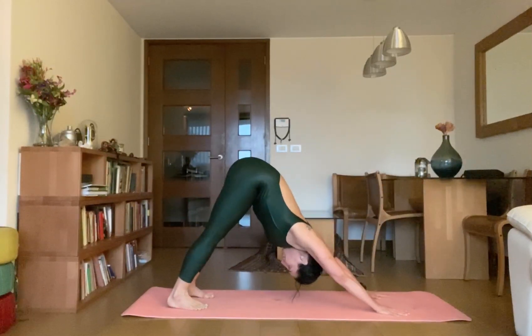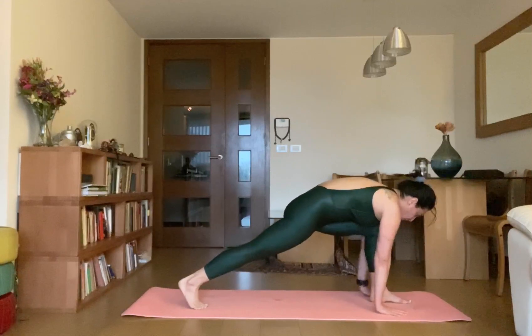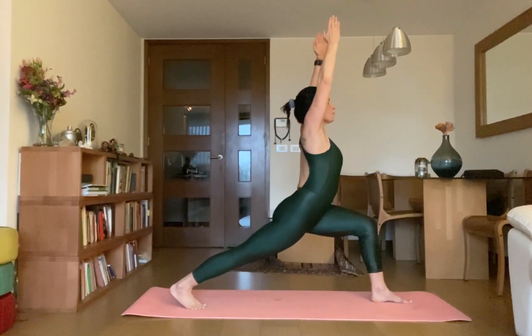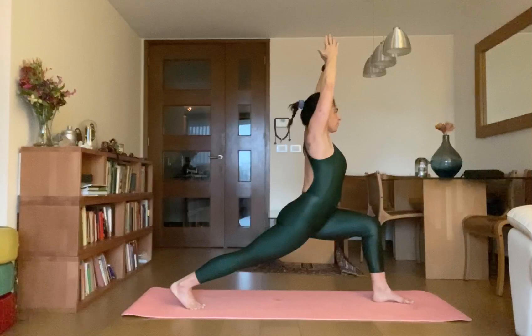Ekata — inhale, bring your left leg forward to Virabhadrasana. Lift your body up, raise your arms up. Make sure that your front leg is at 90 degrees. Press your buttocks down — it will help you to make your thighs strong and open your groin.